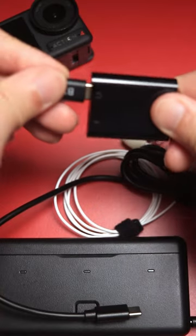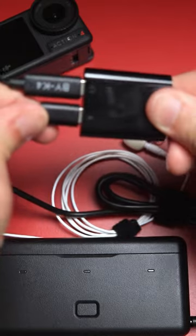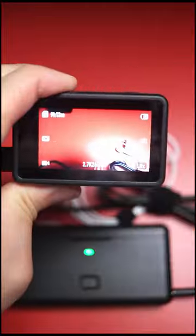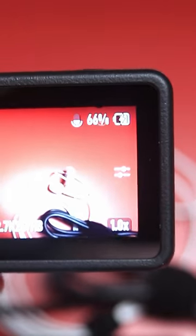Connect your microphone adapter into the audio port, and then connect your power bank to the charging port. Once both of those are connected, plug the adapter into your Osmo Action 4, and boom.